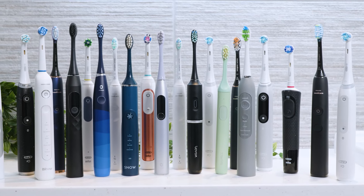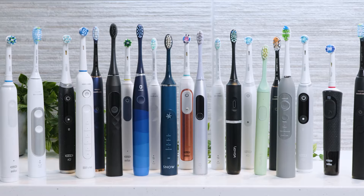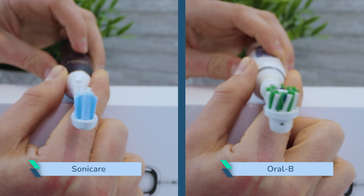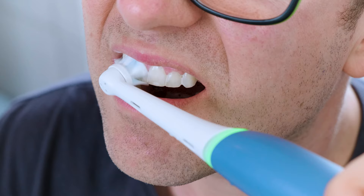Having handled more electric toothbrushes than I can remember, I can't think of an electric toothbrush that hasn't vibrated in some way. All sonic, oscillating, rotating and even ultrasonic toothbrushes emit some form of vibration from the handle that is felt in the hand and arm that holds the toothbrush.